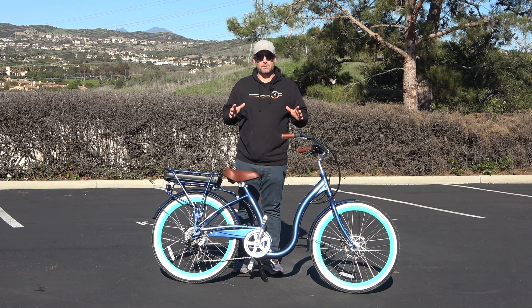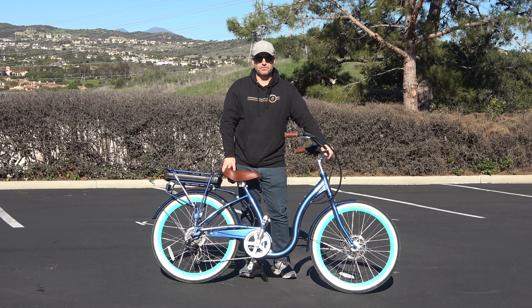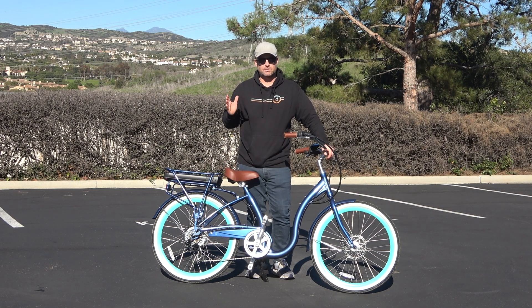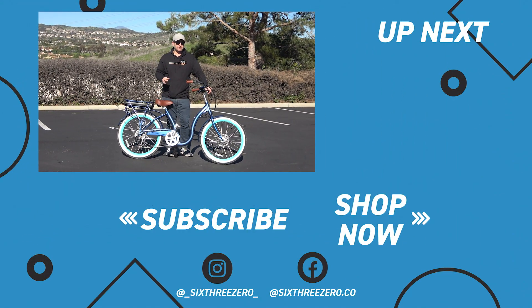This is the Simple Step Through electric bike — what I really believe to be the best e-bike for anyone dealing with arthritis, surgery recovery, or anything of that nature. If you have questions, comment below or email or call us at 630.com or 310-982-2877. You can check out this bike on our website at 630.com. Take our proprietary Body Fit Quiz — answer a few questions about your body and your life and we'll recommend the perfect e-bike. We also have a 30-day test ride policy: if you don't love it in 30 days, send it back, no questions asked. Join our Facebook Pedalers group and download our app to connect with other riders, see real-time mileage logs, and have a lot of fun. Enjoy the ride!